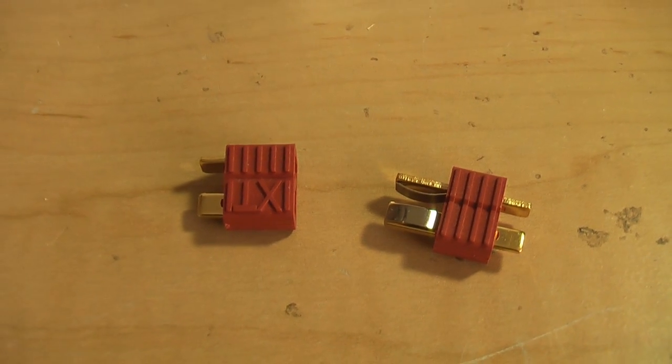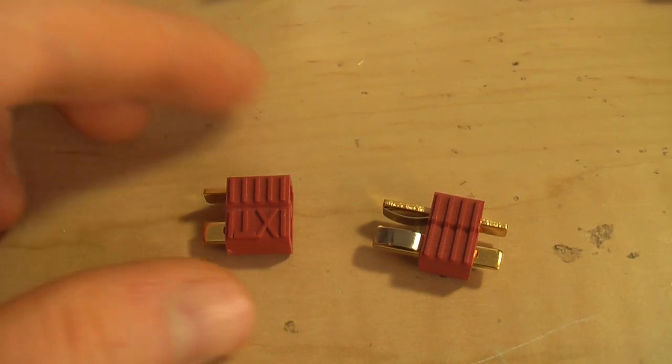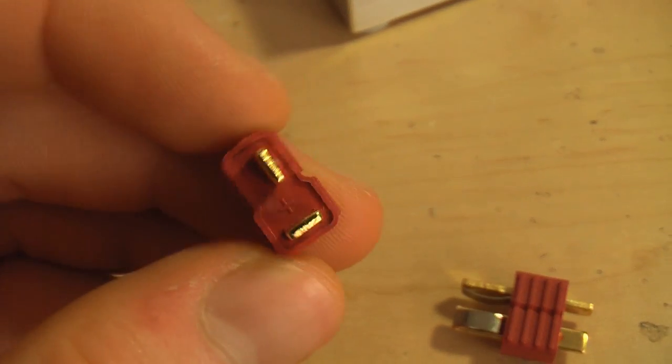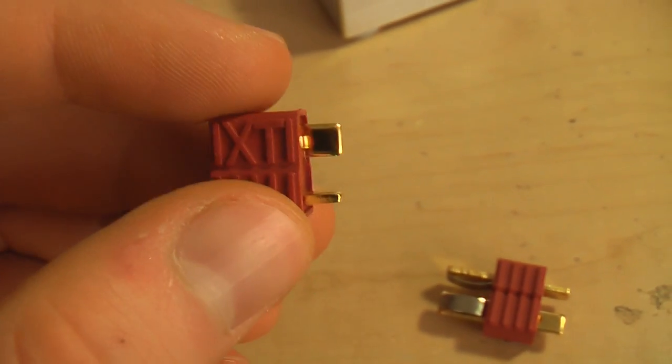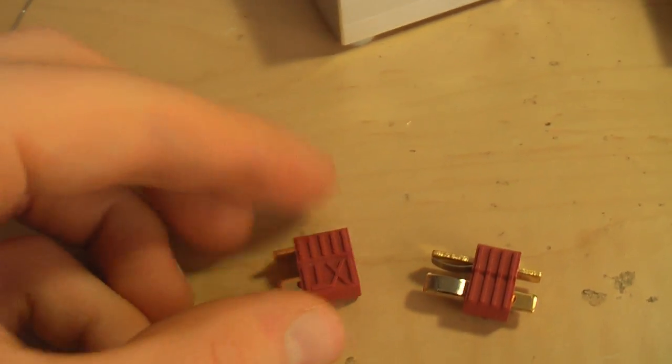These are Dean's connectors. Dean's connectors are probably the most common battery connector in the RC world today. Today I'm going to show you how I solder them. There are a few ways to solder these connectors, but I'm going to show you the way that I believe is, or at least has worked the best for me.